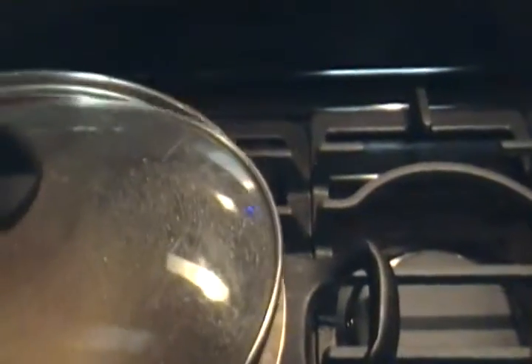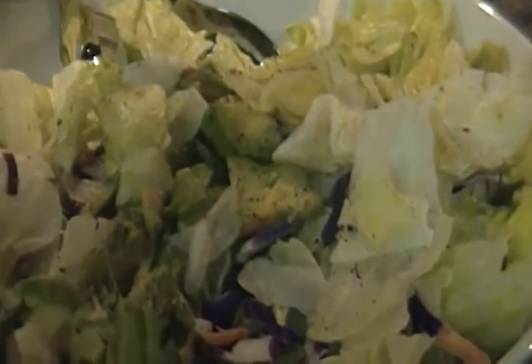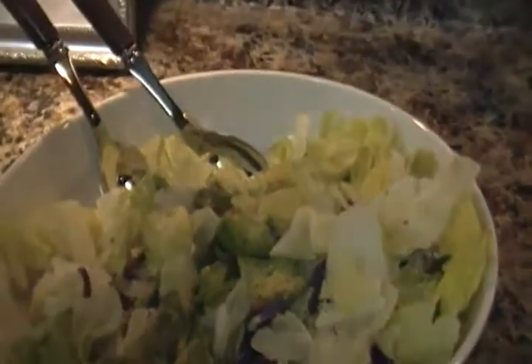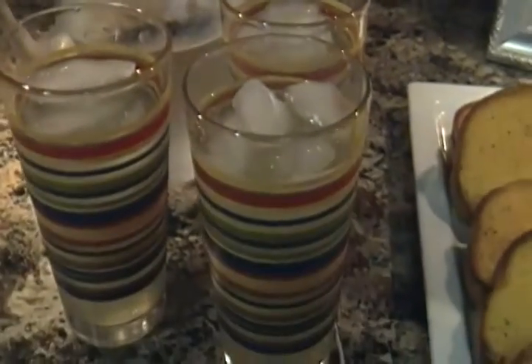Then I moved on to a salad — mostly a green salad. I didn't have any tomatoes, but I do have some avocado, so that's gonna be really good and healthy. Something really quick and simple. And then I have some garlic toast over here — it's okay to have at least one piece of toast for dinner. This is a meal for three people.